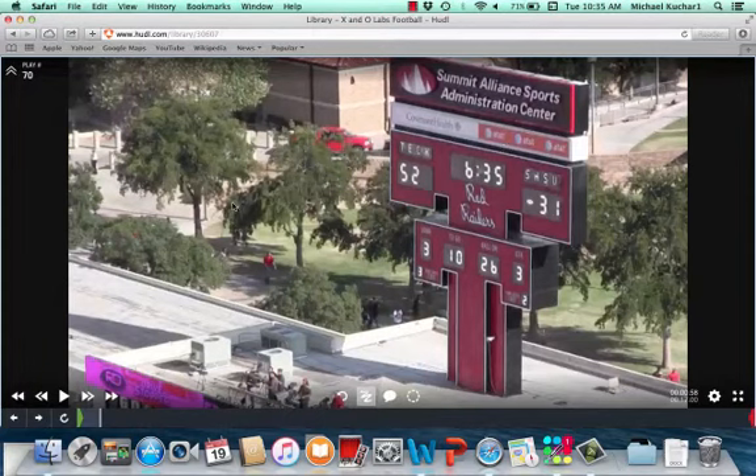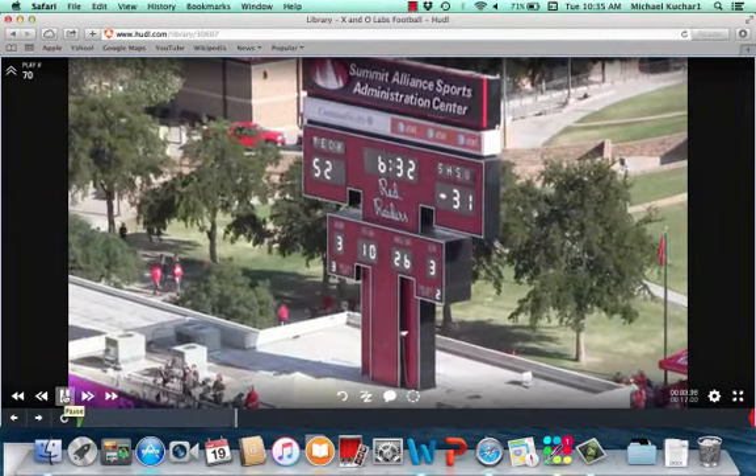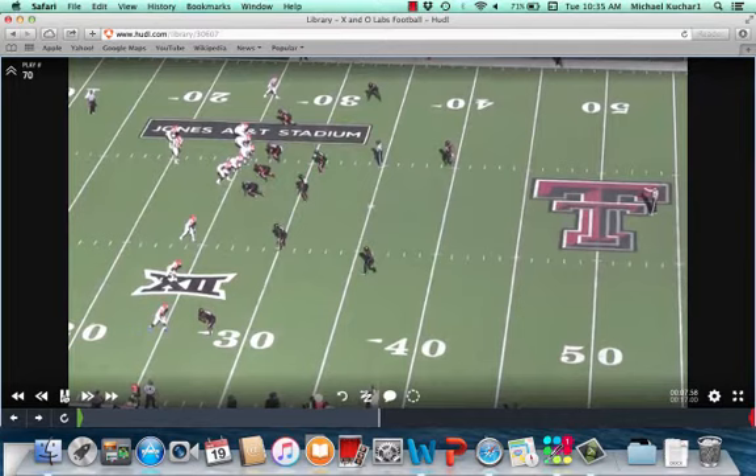Coaches, Mike Kuchar at www.xandolabs.com. We're taking a look at the stick jerk tag used at Sam Houston State University in their air raid system. This is a terrific tag off your stick concept. Coach Phil Longo is the offensive coordinator here. What it does, it places a premium emphasis — a tough, tough responsibility — on that frontside Mike Linebacker.